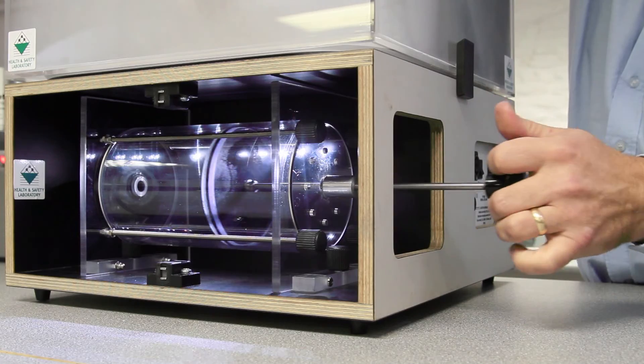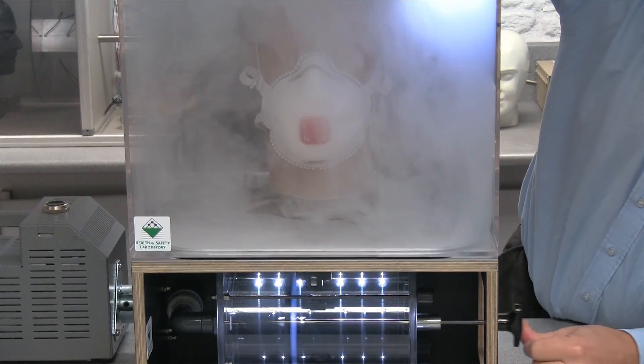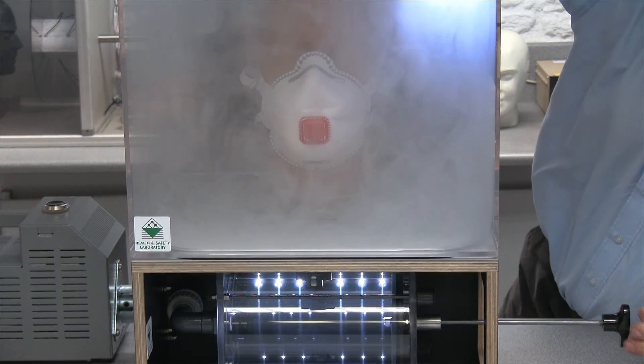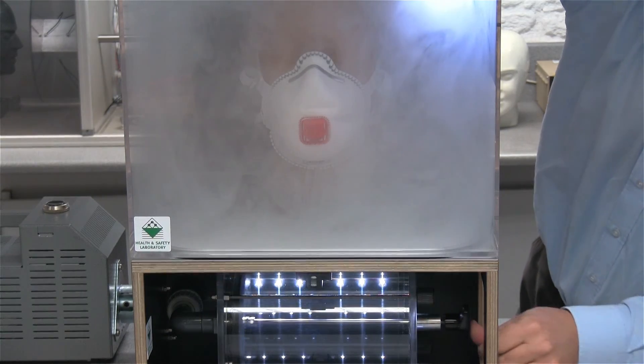If we look at how well this filter works, what we've got on the head form is an FFP3 disposable dust mask. That's filtering with a minimum 99% efficiency.